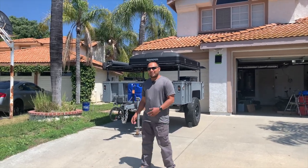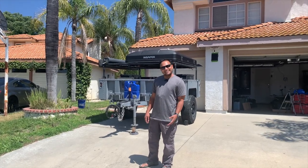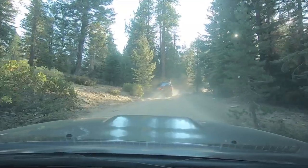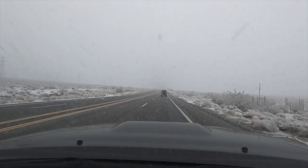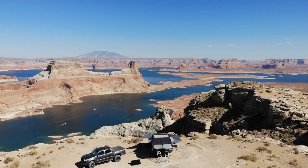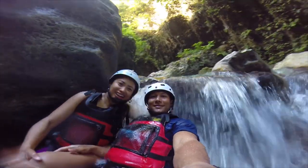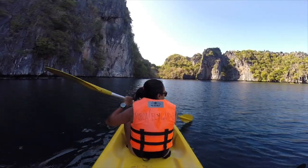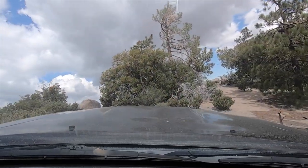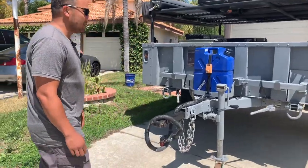Today we're going to do a walk-around video of the M1101 Humvee trailer. We're going to start over here in the front.